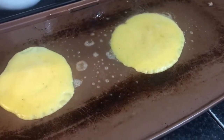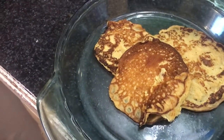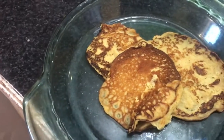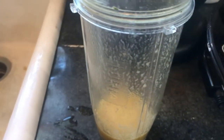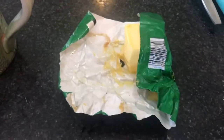Banana pancakes - yummy! This is what they look like when they're done. All it is is a very ripe banana and two eggs - farm fresh of course. Stick them in the blender cup, blend it up, pour it on the griddle, and voila. Serve with grass-fed butter.